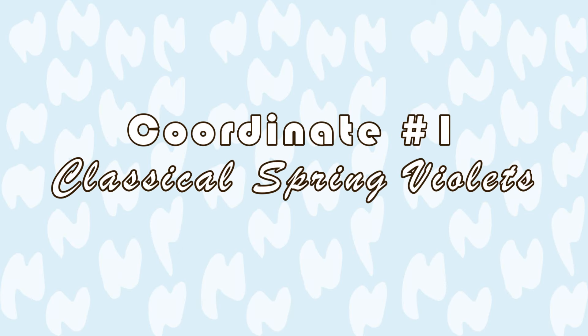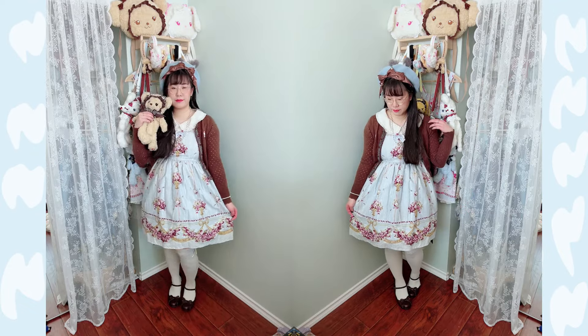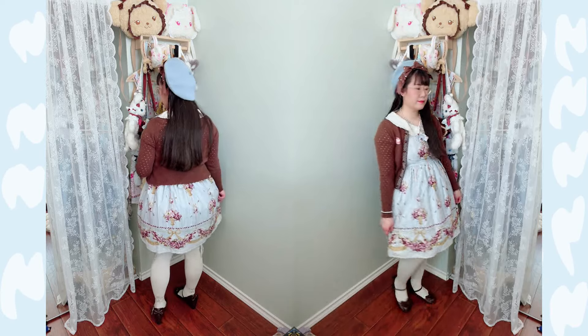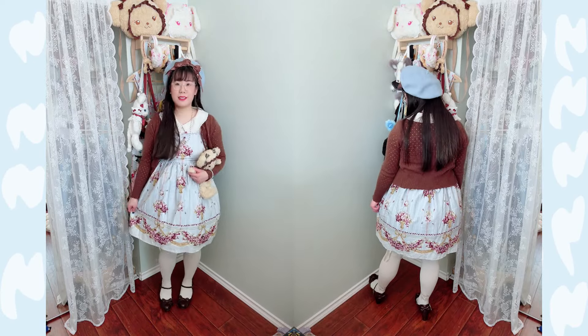First up is classical spring violets. For this coordinate, I am pairing Innocent World's Violets Inside Mansions High-Waisted JSK with the browns. I really love this print — it really reminds me of a floral wallpaper. I'm pairing the refreshing blue with brown, which really grounds this coordinate, and it's such a great basic everyday coordinate.